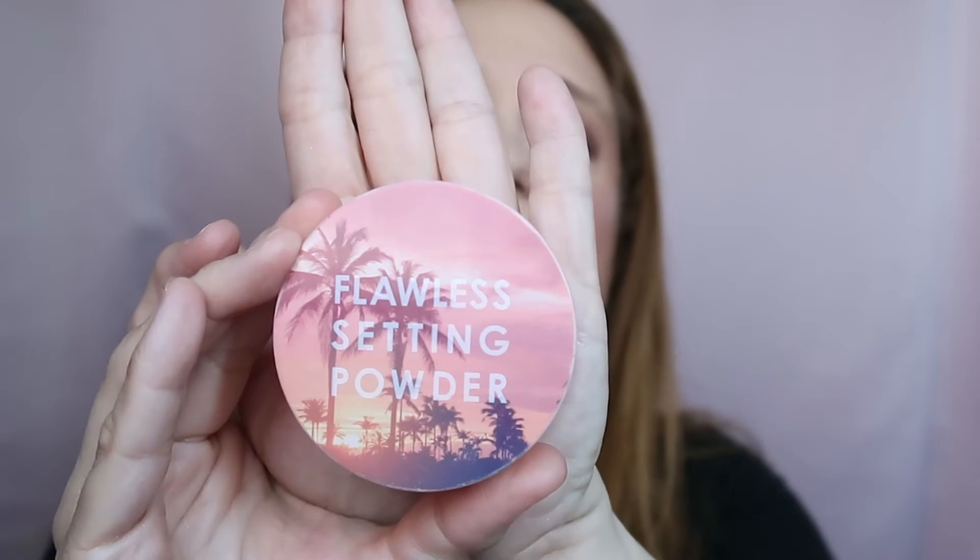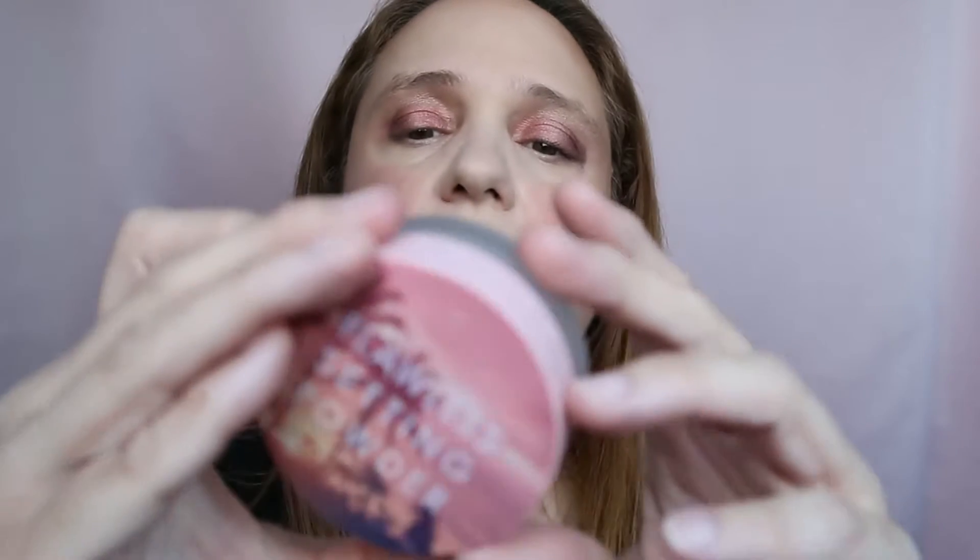For powder, I had the LA Girl HD Powder, and I switched to the Focalure Flawless Satin Powder mid-week. There's a lot of product in the Focalure one — I've been using and using it and there's still plenty left, so I'm going to keep using it and not replace it.